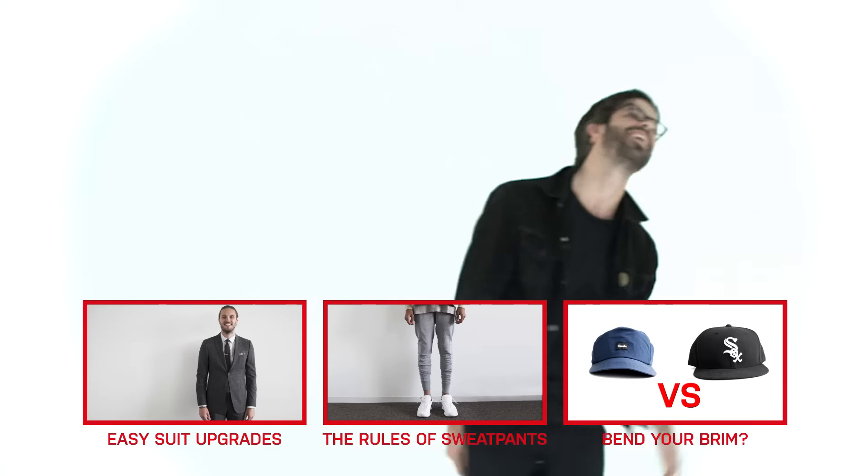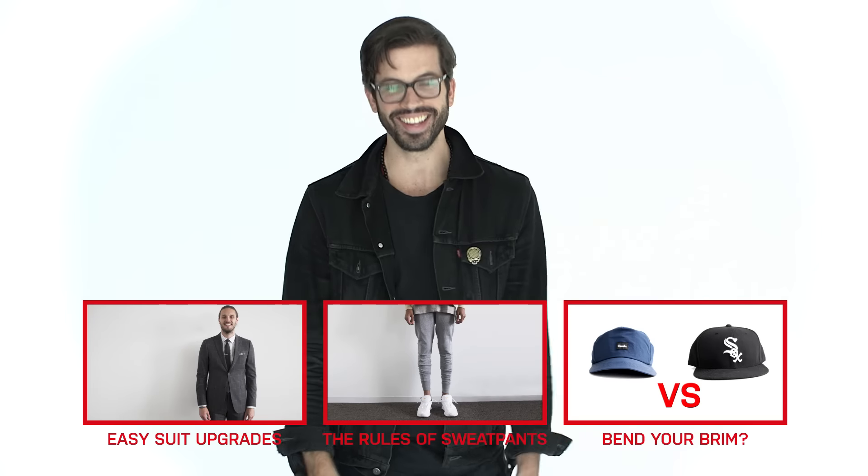I'm going to try the rustle and pop — it actually works. Thanks, Reggie. One of the all-time great afros — thanks for taking us through it. All right guys, that's it. If you have any style questions for GQ, leave them in the comments and we'll see you next time.